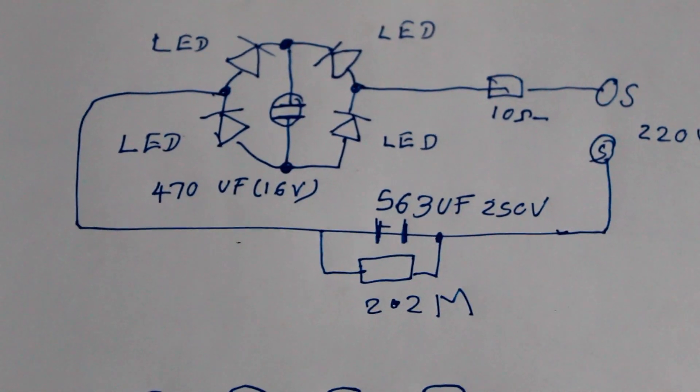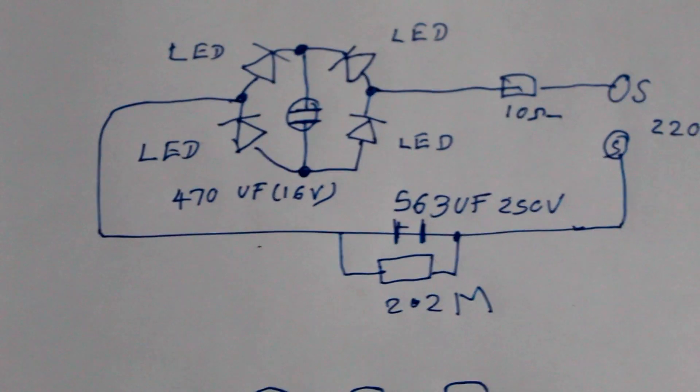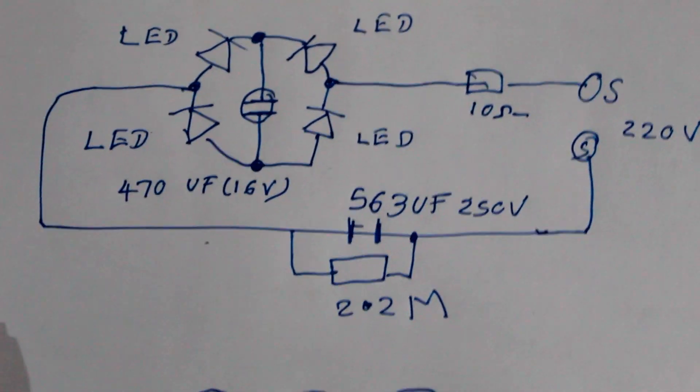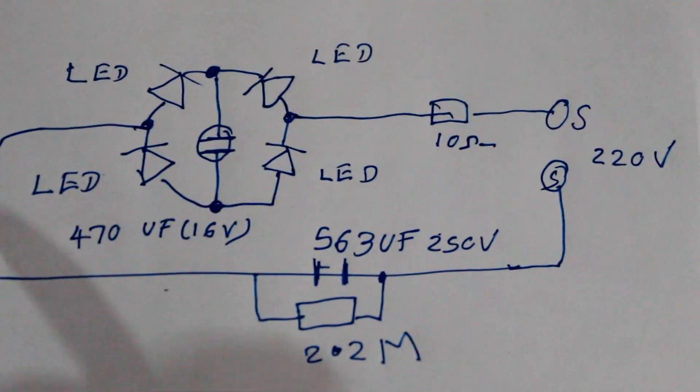I am going to show you the night bulb. I am going to show you the AC filter. We are going to rectify the AC filter.